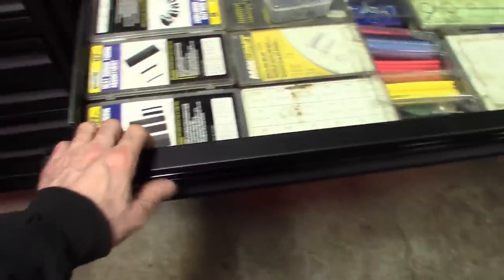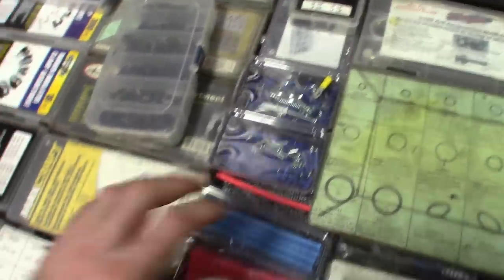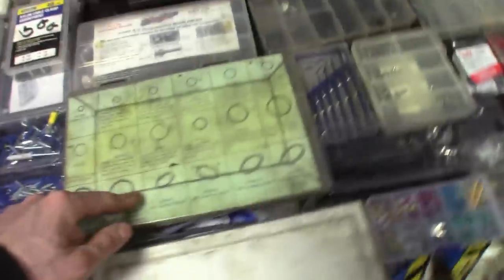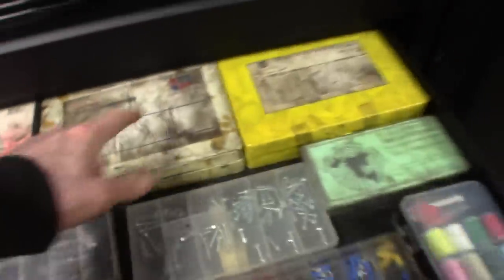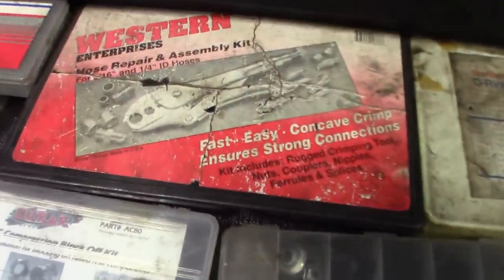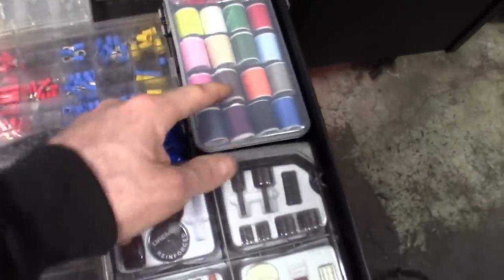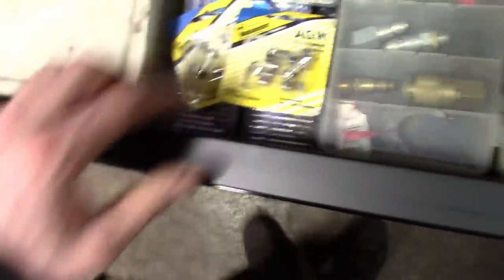This next one has shrink tube, wire holders, self-tapping screws, lots of shrink tube, AC stuff, seals — got metric and standard. A hose repair assembly kit, extra Dremel stuff, sewing kit — yes, a sewing kit, I use it, it's in the box. Fuses, diamond bits, precision screwdrivers.